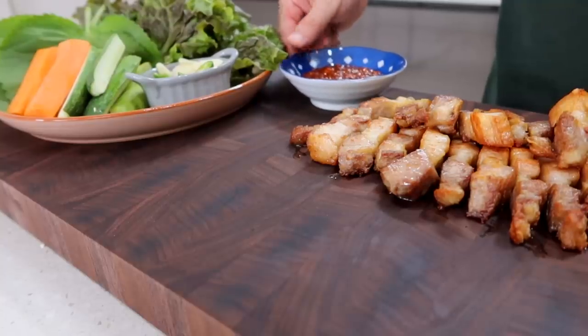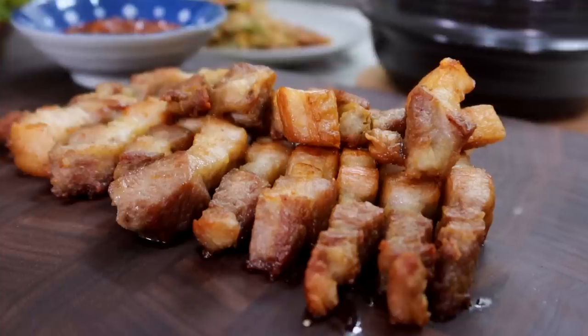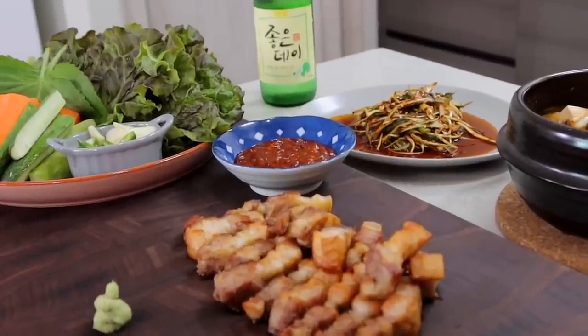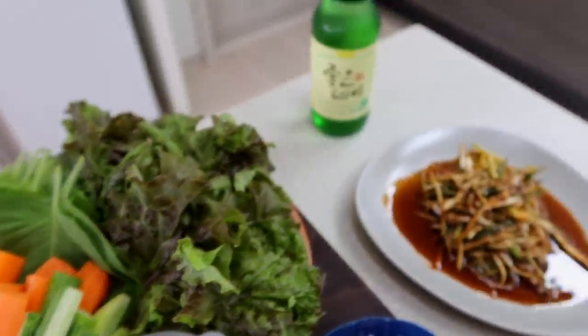There are many dipping sauces you can enjoy with Korean barbecue. I like to dip it in salt and pepper or wasabi, while Claire loves salt and pepper with sesame oil — it's all up to you. Bring whatever you prefer, put everything on the table displayed nicely, and it's time for a Korean barbecue feast!